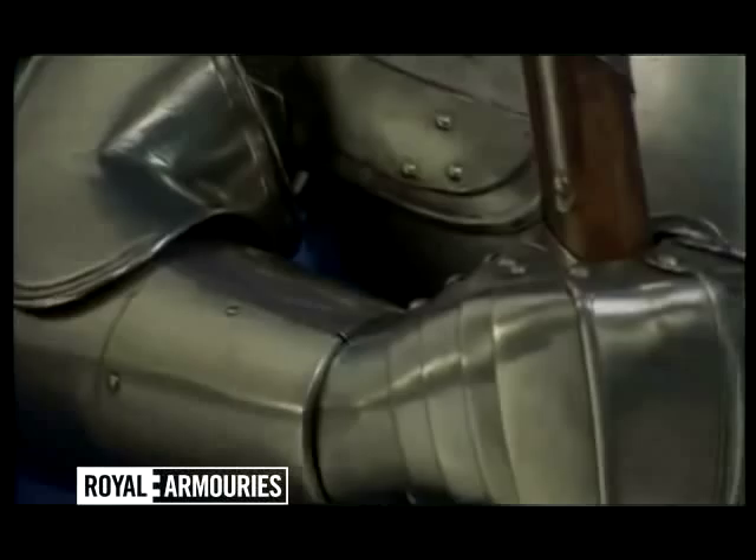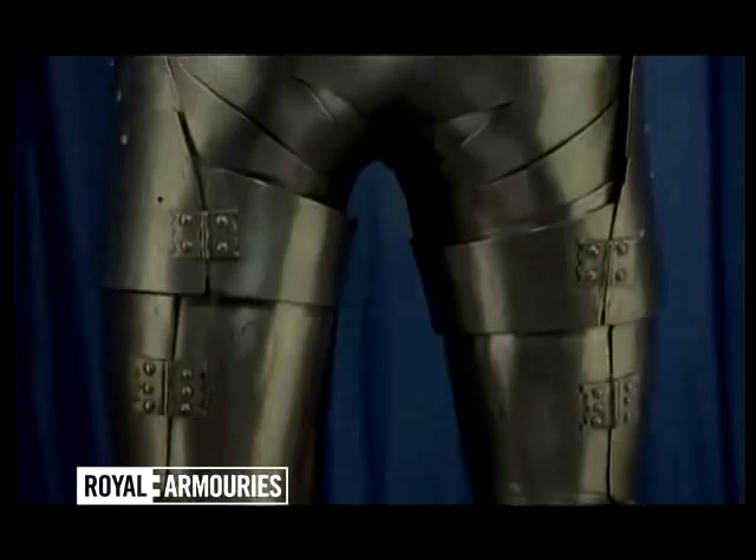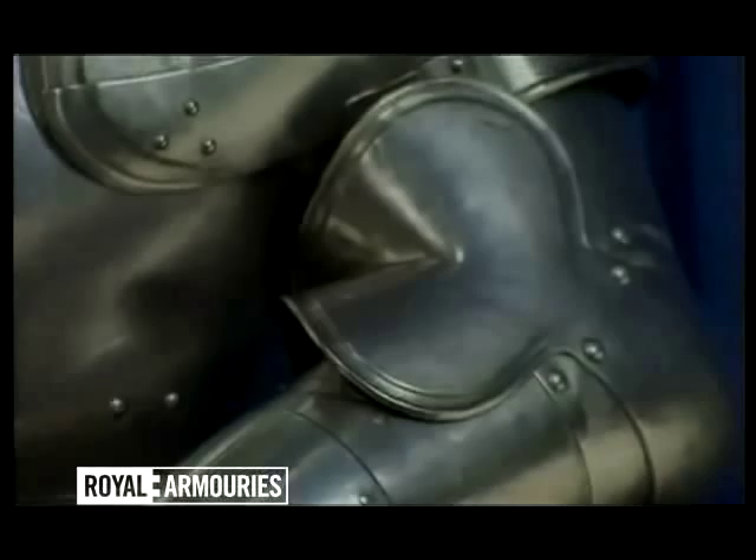Unusually, it completely protects the body front and rear, with a fully articulated breech piece enclosing the rump and every piece linked to the next without a gap.